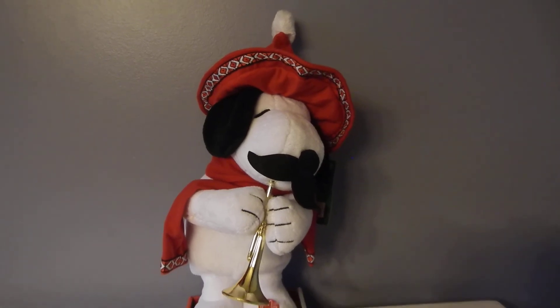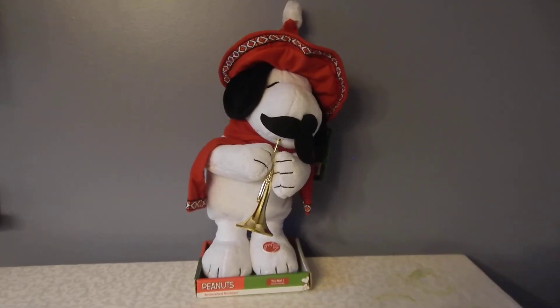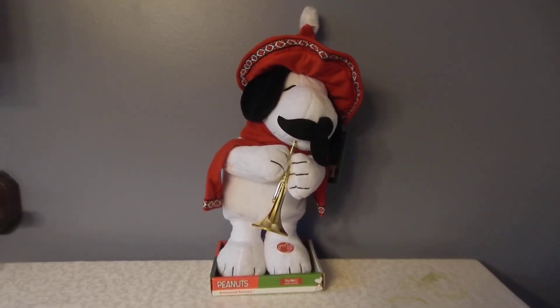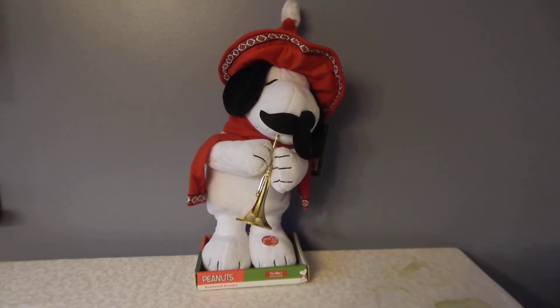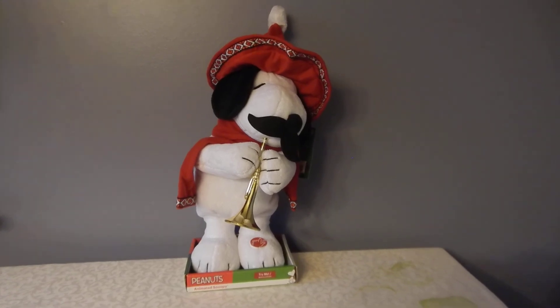And there you have it — the animated Snoopy, aka Spike, singing and playing to Feliz Navidad.